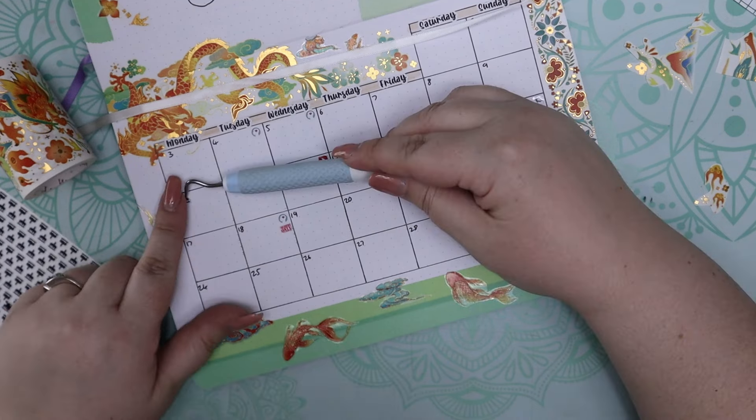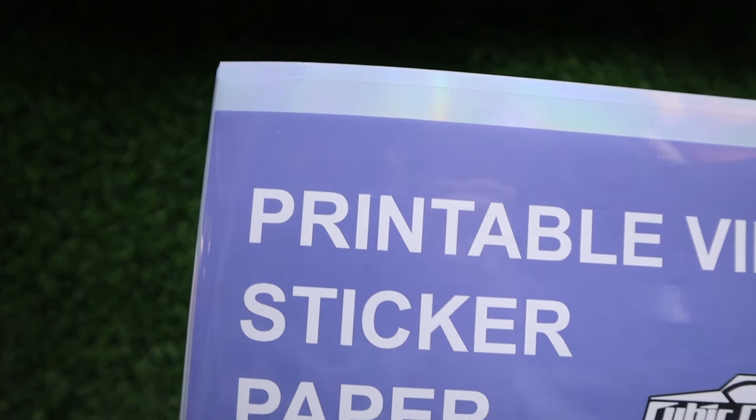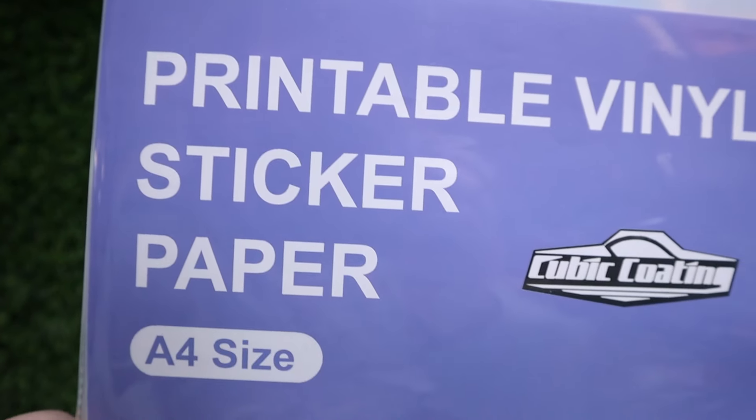I find that those two tend to cover all of the bases of what I need so I don't really use anything else in my journal. When choosing a medium, make sure it says printable — that's the biggest part about making stickers with print then cut. If you're not using a medium that specifically states it's printable then you more than likely can't print on it, so look out for "printable" on the cover or in the title.